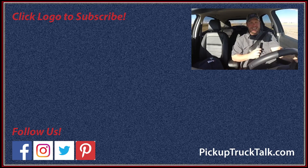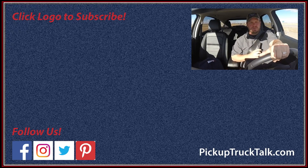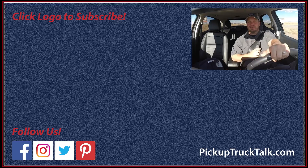For more Pickup Truck Plus SUV news, make sure to check us out at PickupTruckTalk.com. Send an email to Tim at PickupTruckTalk.com. Leave comments below — we're on Instagram, Twitter, and Facebook. Let us know what you think and how much more you want to see of the vehicle. Thanks for watching, we'll see you down the road.